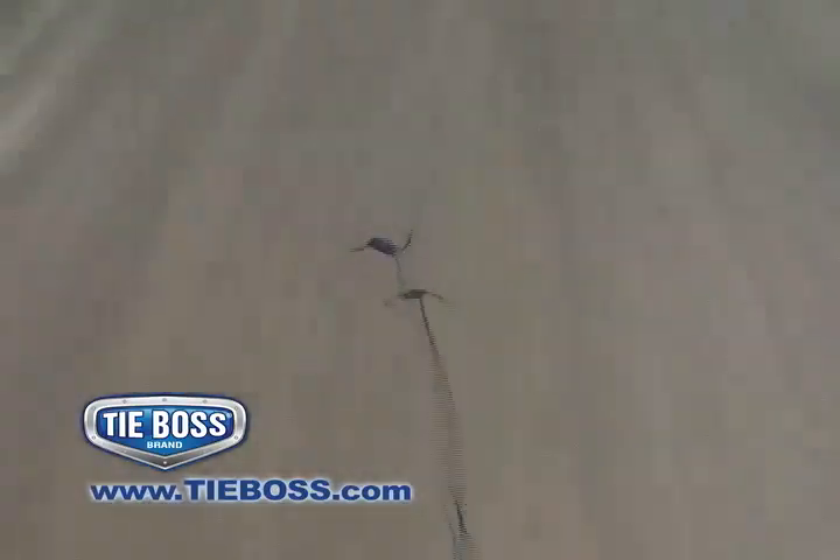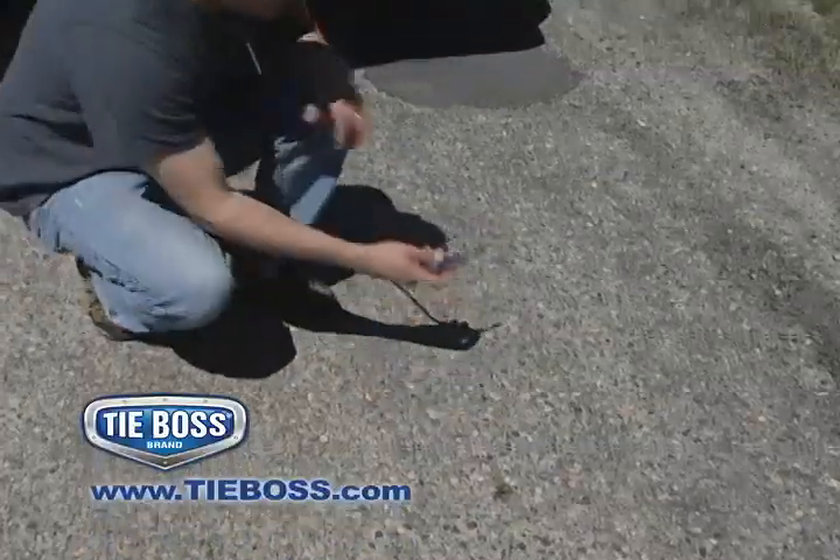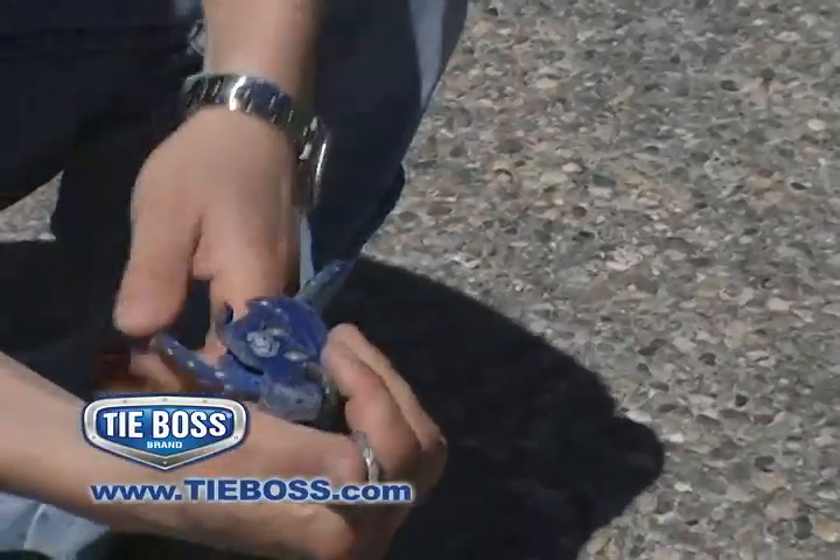Here's a TieBoss being dragged behind a vehicle for many miles on both gravel and pavement. Aside from suffering considerable road rash, this TieBoss continues to work just fine.